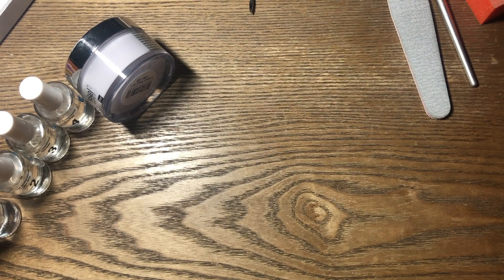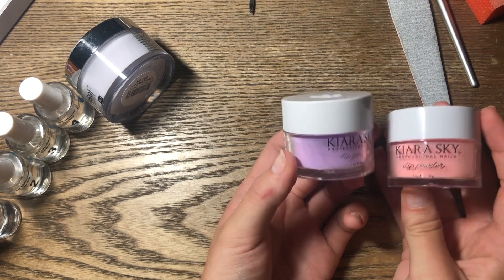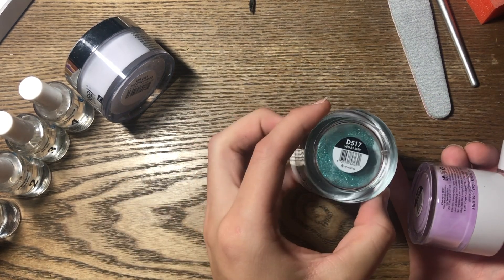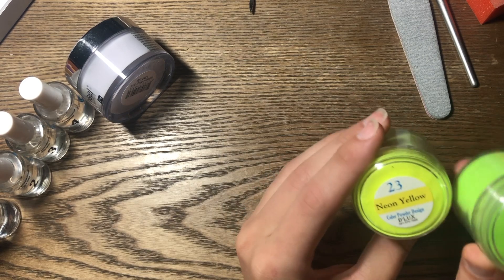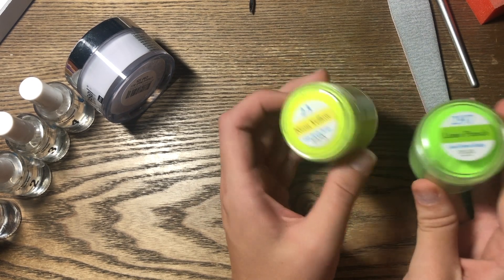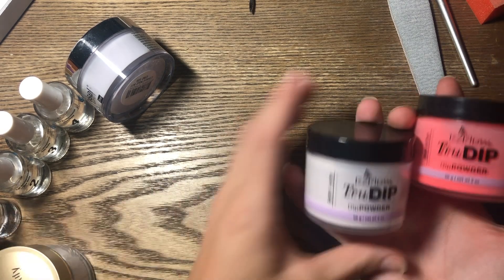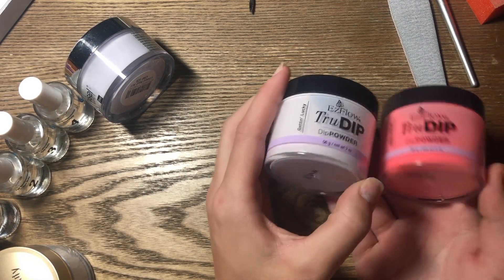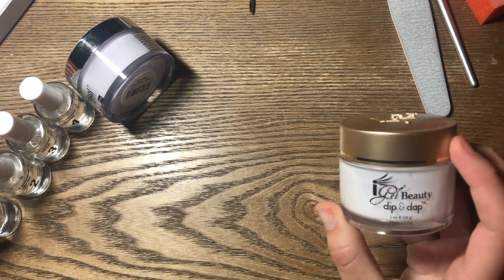I've also tried a couple of brands from the nail supply store. Kiara Sky — you can get these on Amazon or their website, and they're pretty good. I have a few of these including a teal sparkly one. I also have this brand called Deluxe Color Powder Design — I have two bright colors and I just had the green one on in my last video, and I do like these. Then I have two by Easy Flow True Dip Powder, which are super good as well.